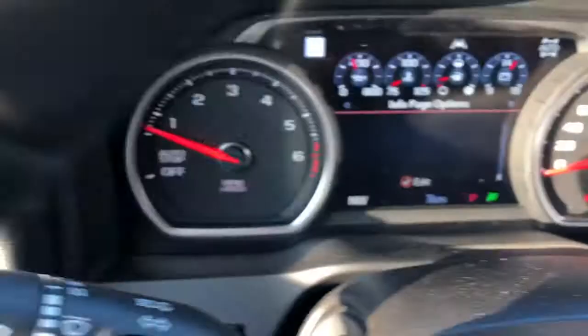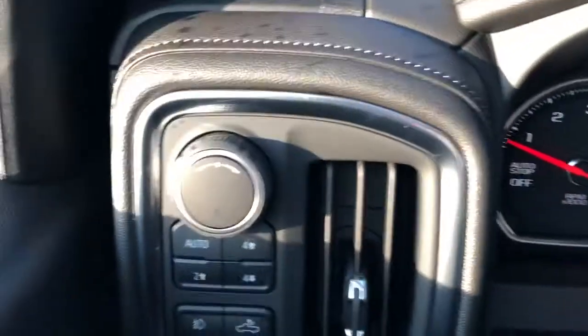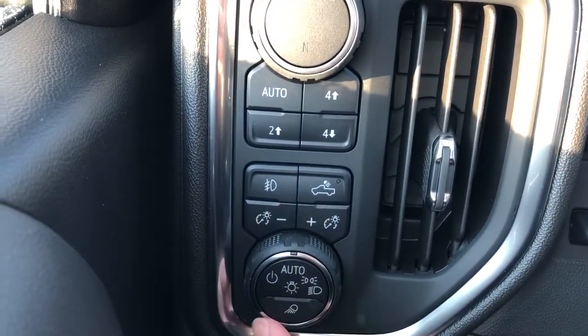To the left of the steering wheel we have our driving modes: Tour, Sport, Off-Road, Tow-and-Haul. Just below that is our four-wheel drive system. We also have our fog lights, truck bed light, interior dome lighting settings, as well as our daytime running lights.